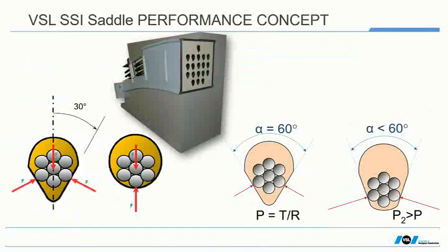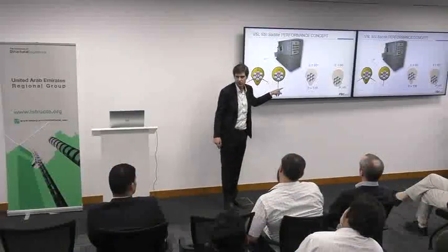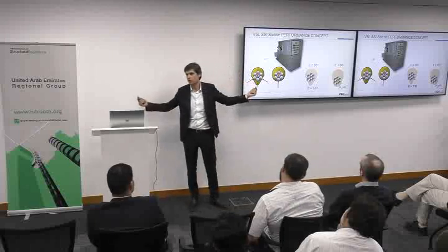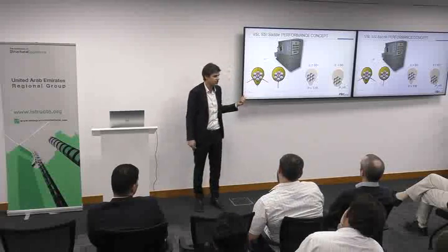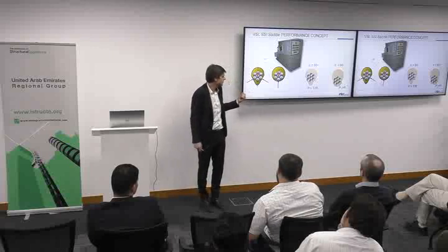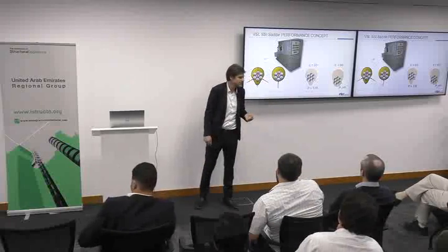How does it work? It works first by having an injection inside the cavity, and second — this is the beauty of the system — we have experience with wedges, so let's apply this wedge concept all along the saddle. The strand instead of sitting in a round cavity with only one unique point of reaction sits in a cavity shaped to provide two points of reaction, and we artificially amplify the friction without creating fretting corrosion.